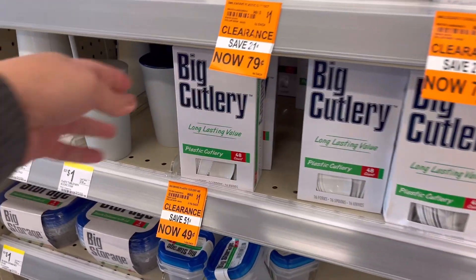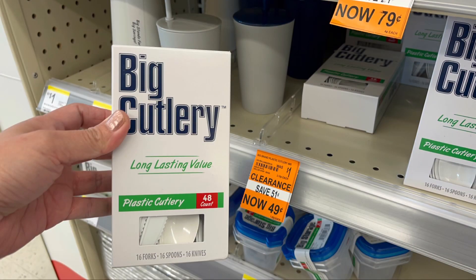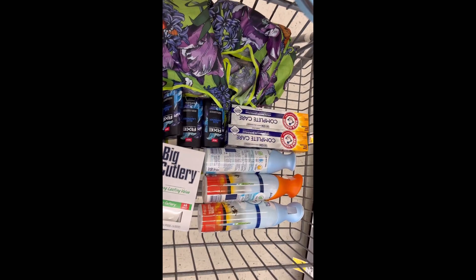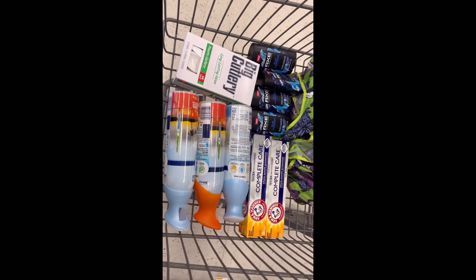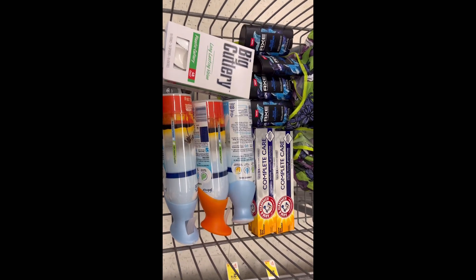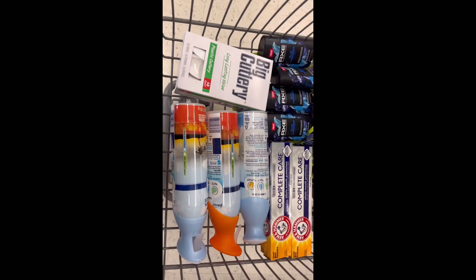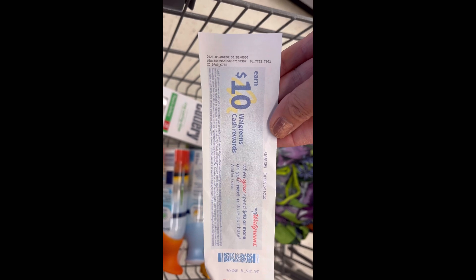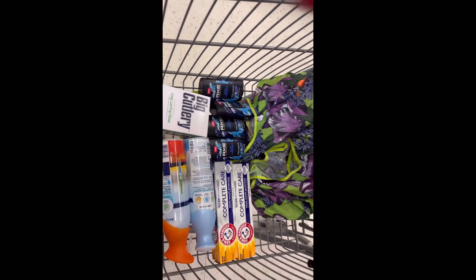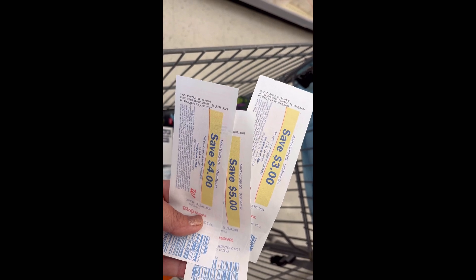I'm going to add one big cutlery for forty-nine cents — it's on clearance — because I need to spend at least forty dollars on this transaction. So my first transaction has four Axe, two Arm & Hammer, three Febreze, and the cutlery. My total for all of these is $40.30. I have a digital spend booster — spend twenty-five get ten dollars in Walgreens cash rewards — paired with a paper spend booster — spend forty get ten dollars in Walgreens cash rewards. I'm rolling register rewards totaling twelve dollars to lower my out of pocket.